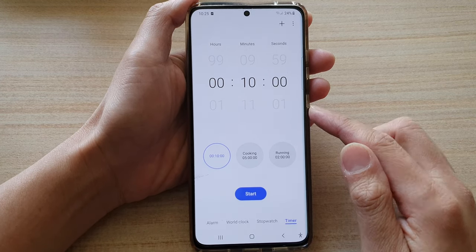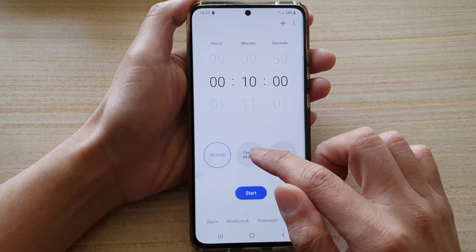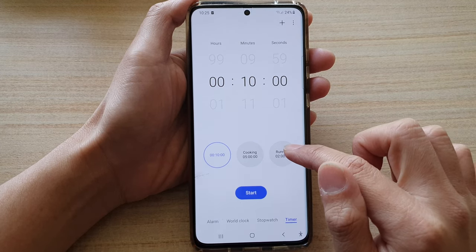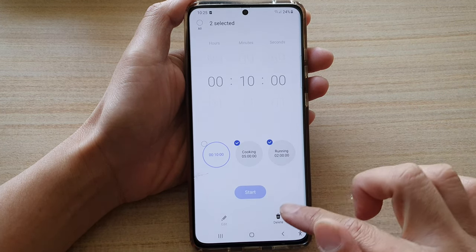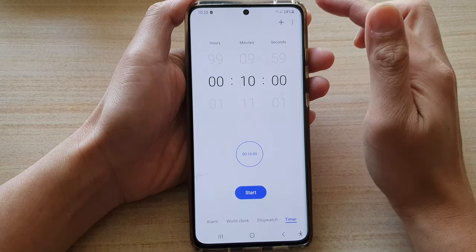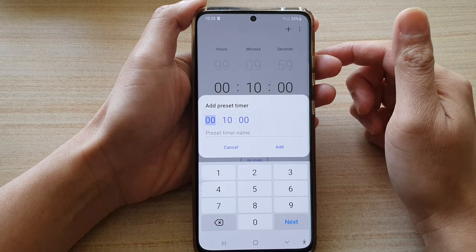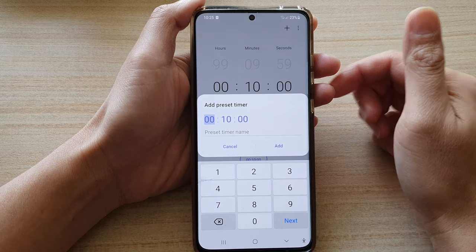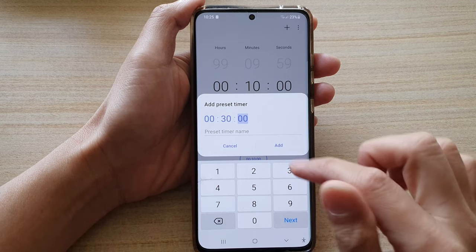I have added some preset timers, such as 5 hours and running 2 hours. You can remove a preset and add a new one — tap on the add button. For example, if you normally have a running routine, you can add it for maybe 30 minutes, walking or running routine.